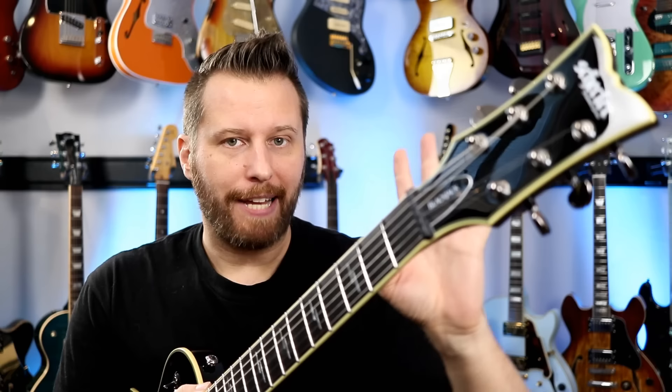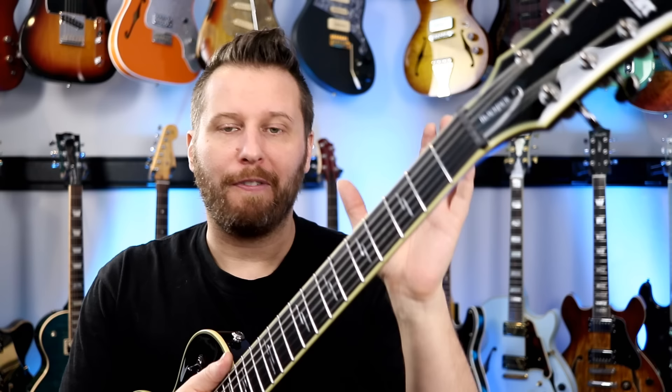GrafTech nut — very important on a 3+3 design that you have a very good nut. GrafTech makes great stuff. Also, a really nice volute here, which is very important, especially if you have a mahogany neck. It's simply not as strong as maple. So we've got a three-piece mahogany neck.